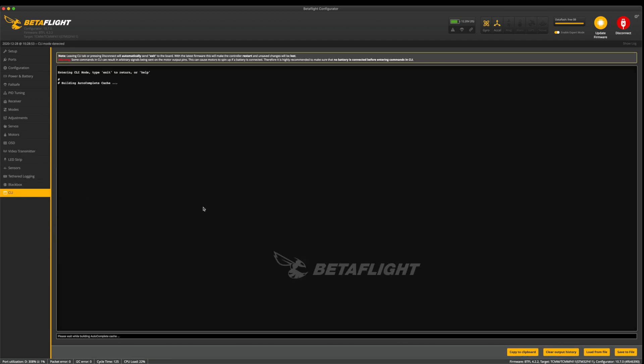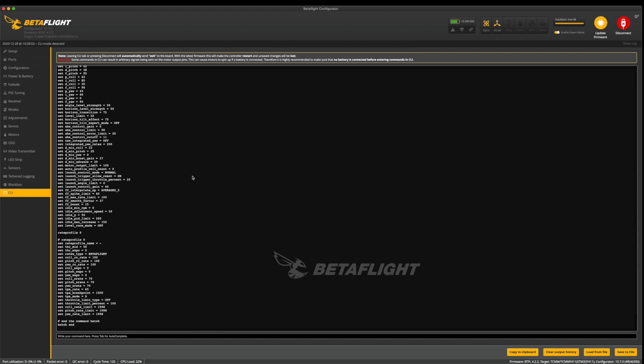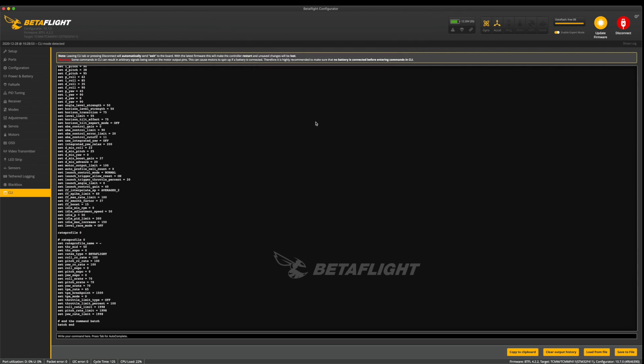Now go down to CLI and type 'version' and hit return — it shows you what version of Betaflight is on here: STM32F411, August 16th 2020. To save a backup of all your changes, type 'dump' and hit return — all the values on the flight controller will come up. Then click save to file and save it to your desktop. You'll see the InVision file there. That's pretty much it for the quick setup on the Junior 75.